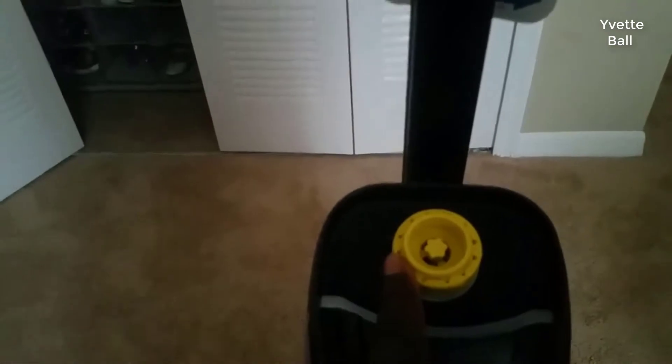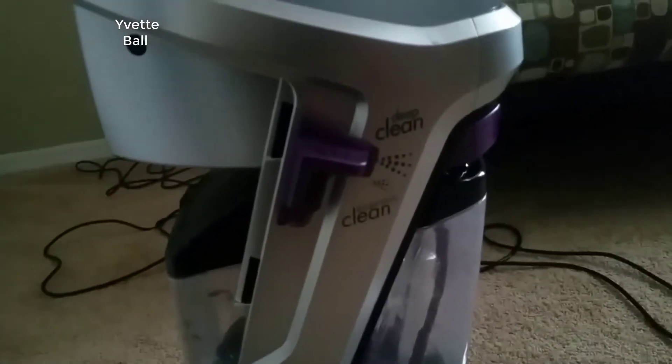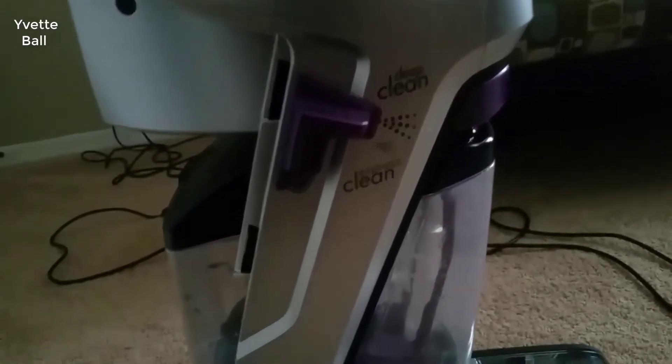One of the best things about this pet carpet cleaner is that it has a five-year warranty, which is the highest on the market, so you can be sure Bissell has put durability as an important feature for this model.